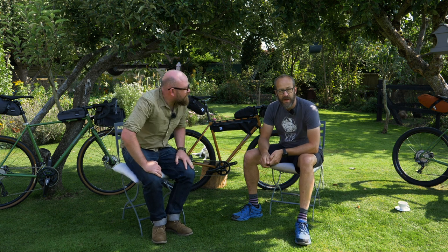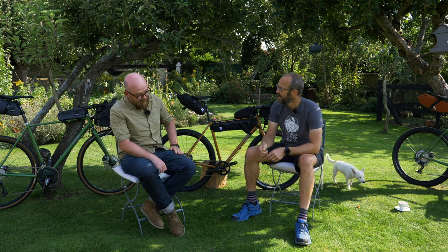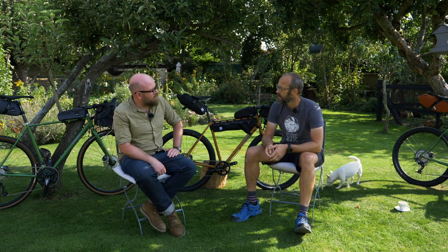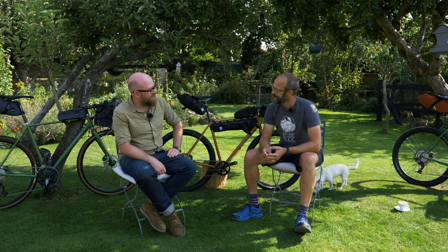Hey everybody, welcome to Road CC. I'm here today with Dom from Fairlight Bikes. Fairlight's had a really good run of bikes on the site over the last few years. We've got Bike of the Year for the Strail, and then the Sican got the Gravel Frameset of the Year. So thank you — we like what you do.